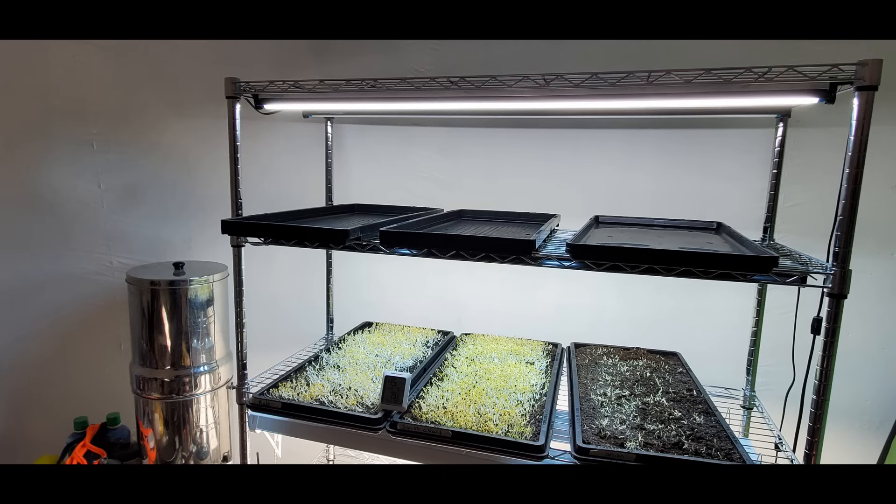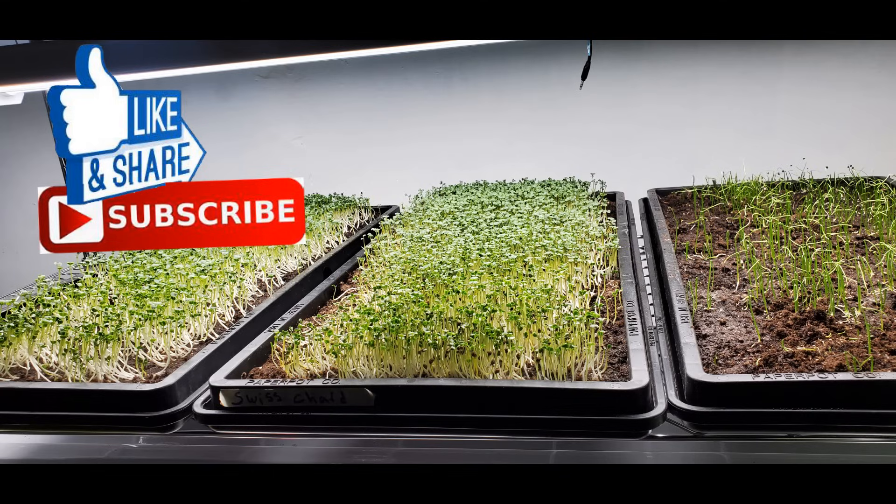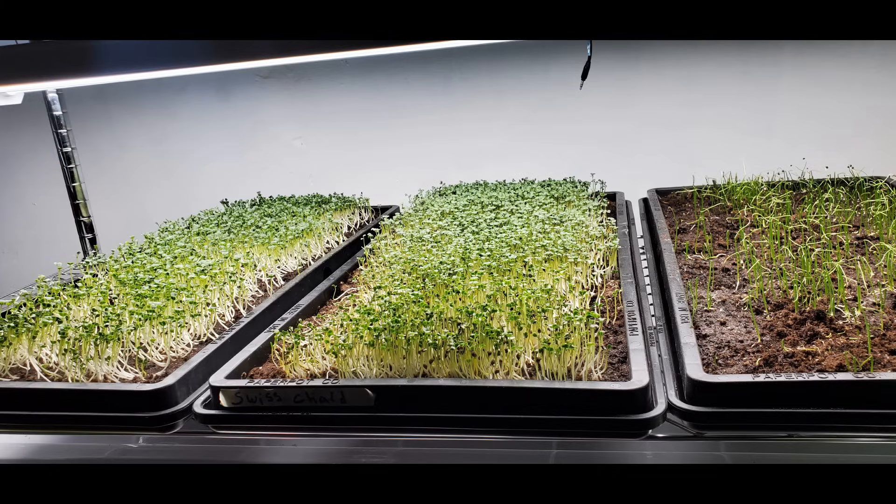I started a microgreen rack — this is my very first microgreen I'm growing. I'm looking forward to doing a lot more microgreens for the high nutritional value. Anyway, that's it for now — peace out, I love you all and I'll catch you later.